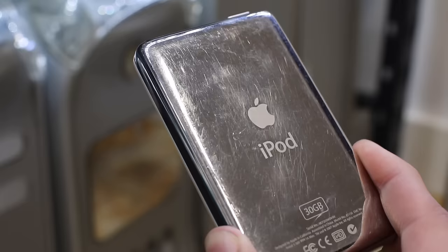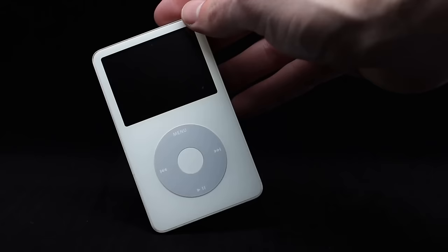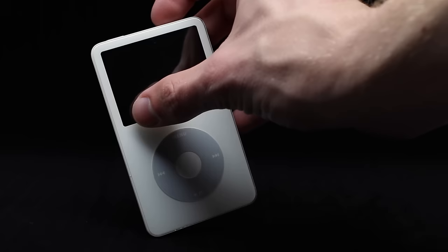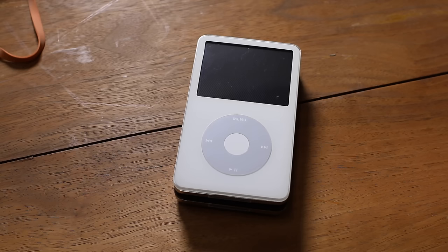In October 2005, Apple announced the new fifth-generation iPod. With now up to a 60 gigabyte hard drive, this one is special because it included a larger 2.5-inch screen. The reason for the upgrade? This iPod could play TV shows and movies purchased from the iTunes store. In addition to the classic white look, this iPod was also available in black.